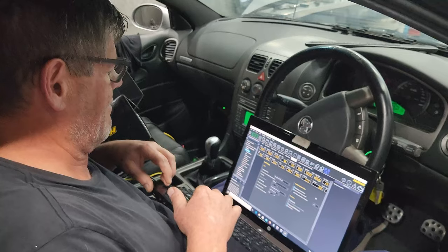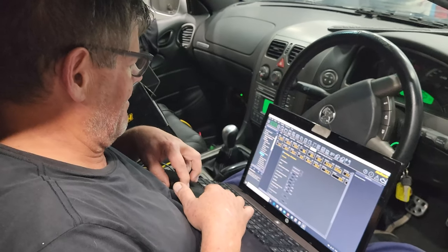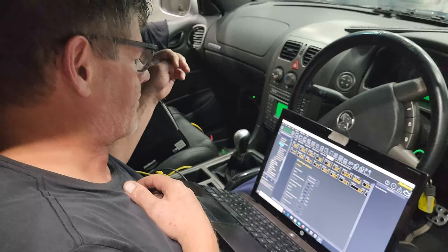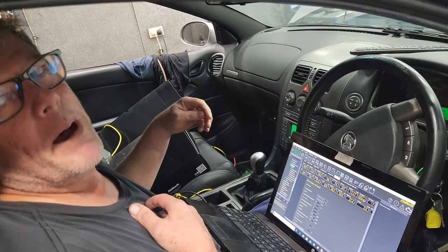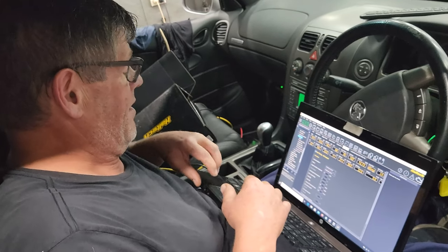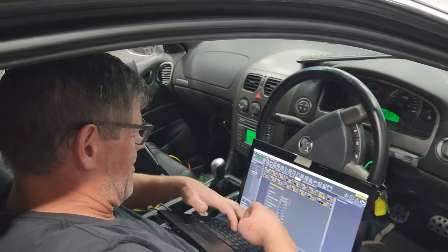I've got a 75 mil pulley and if that can't keep us under 30 psi for a free-bar map sensor, then... What happens when you reach 30 pounds? It just goes — boost cut. So it's either I slow the charger down with a bigger pulley or I get a full-bar map sensor.